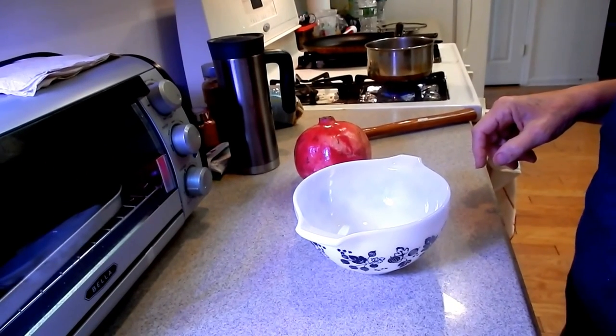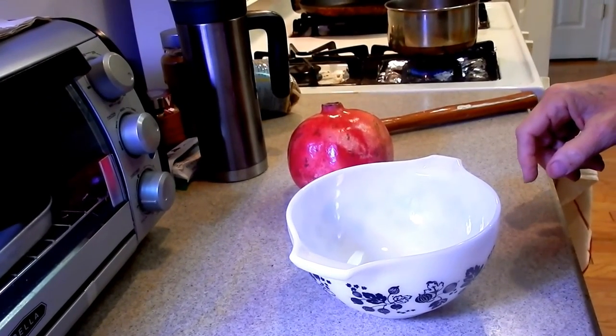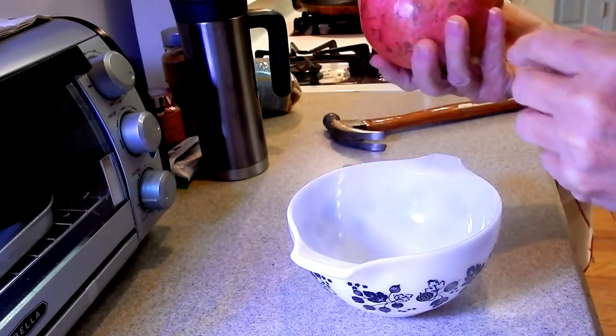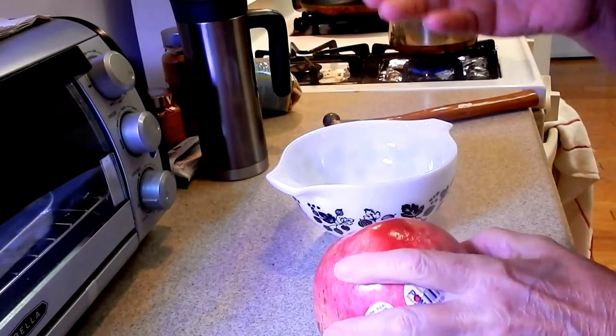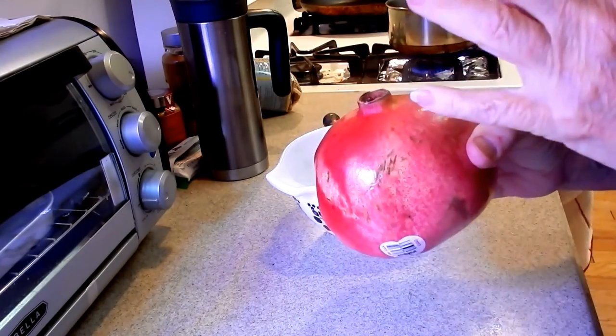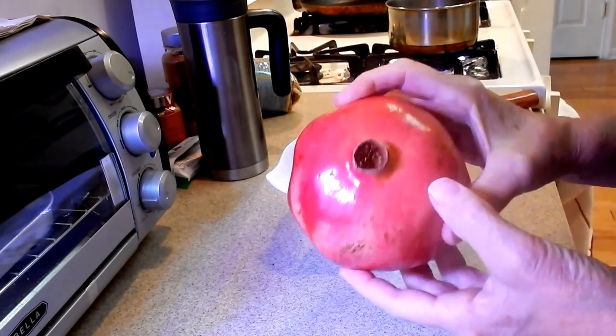Good morning, vegan mama here. I wanted to show you a quick video on how to get the seeds out of your pomegranate — or as we called them when we were little kids, Chinese apples.